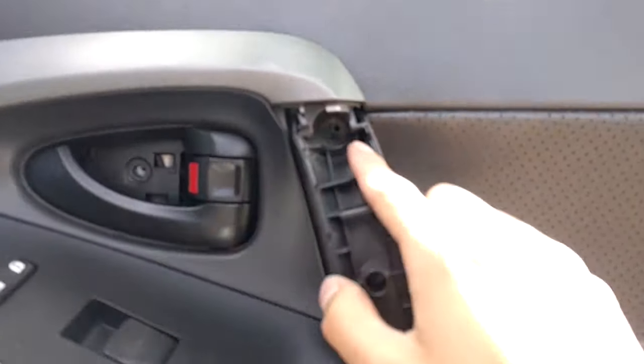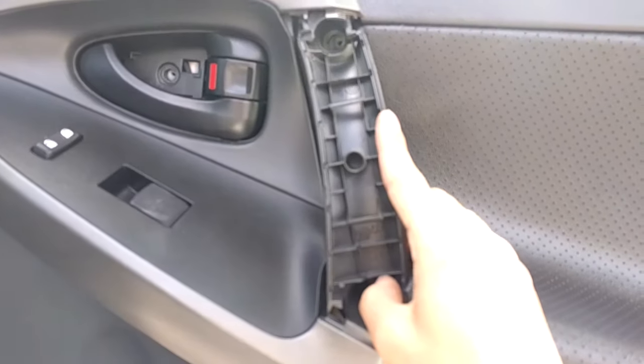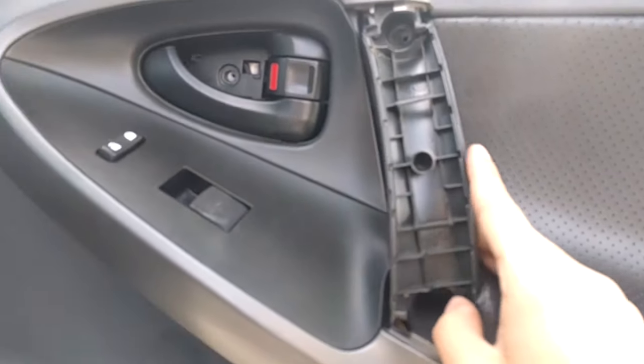And now you're going to have one, two, three Phillips head screws. Just take those out — those are already removed in this particular door panel because we already filmed this.